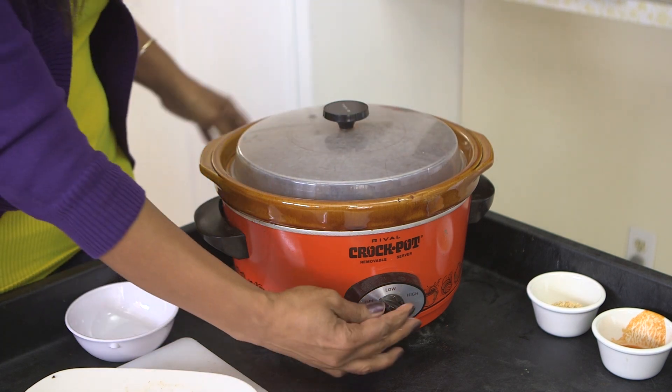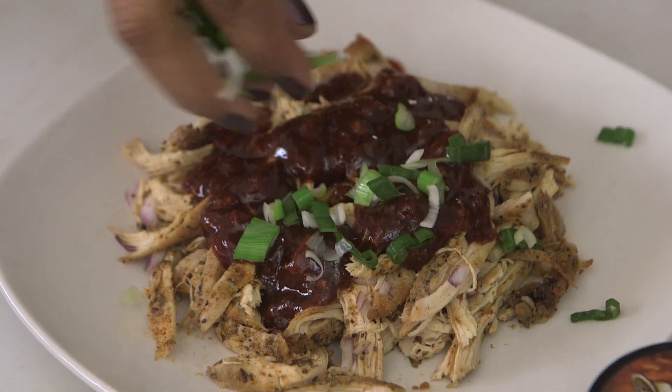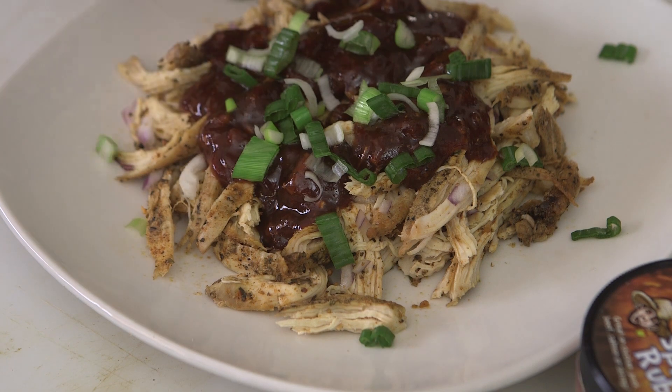Hi, my name is Charmaine Vega and I'm here to show you how to make a shredded barbecue chicken slow cooker recipe. The reason I'm going to show you how to do this is because this is one way to get protein in your diet without having to overload on the protein. You can add a bit more vegetables to your diet, and it's very economical because you're only using a small amount of the actual chicken itself.